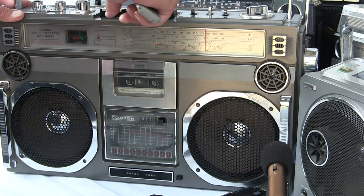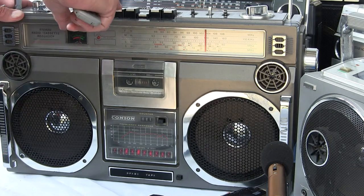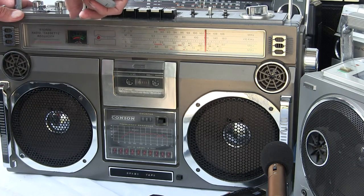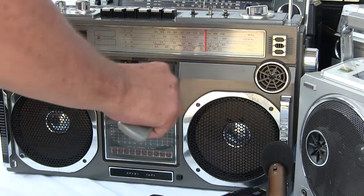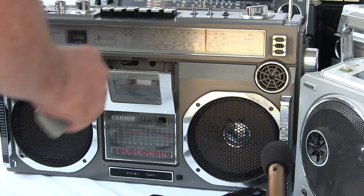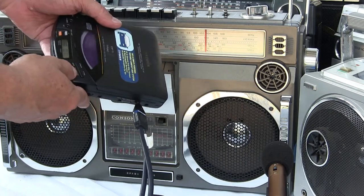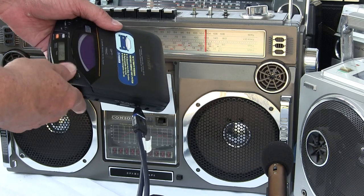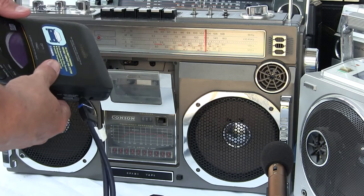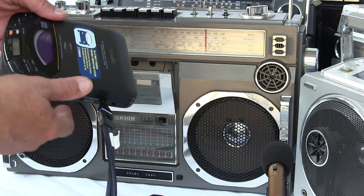Now we're going to try and play my tape. Get my tape out and we're going to try and play the CD player by plugging in to the microphone jack. I'm hitting the radio — wrong button. There's a radio in the background, but it's overplayed in the original. So much for that.